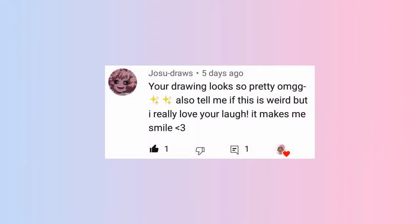Before we get into the video, I would like to give a shout out to Josu Draws, who is the comment of the week. Thank you so much for your comment. I really like reading all the comments, and if you would like to be the comment of the week, all you have to do is comment on any video.